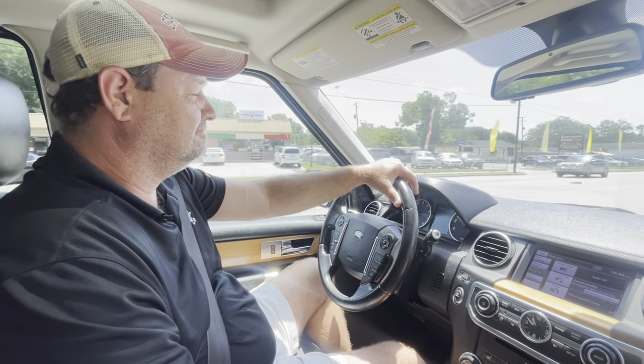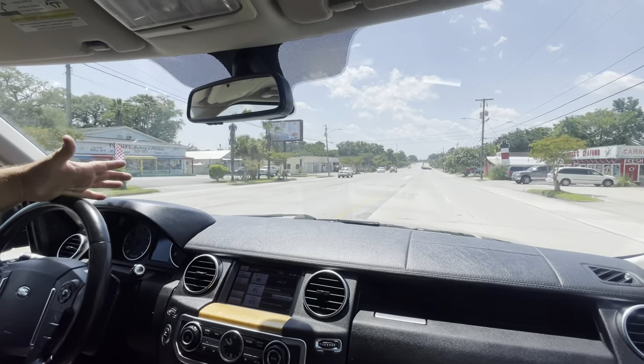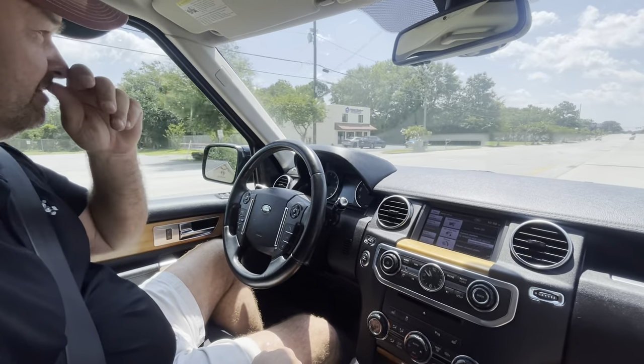All right, how's it feeling? Pretty smooth, yeah. This car's got — oh, my apologies — I said 84,000, it's got 85,000 miles. 85,000.